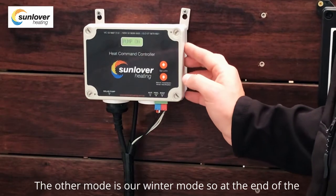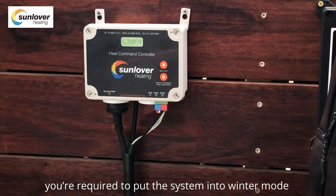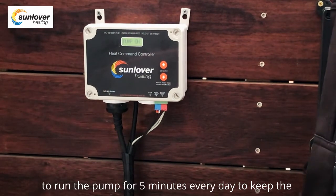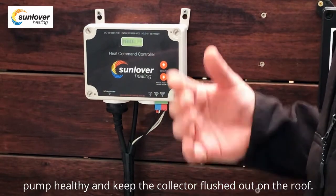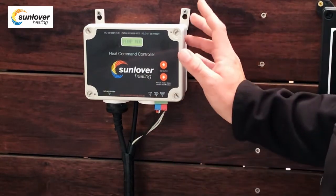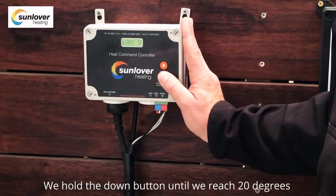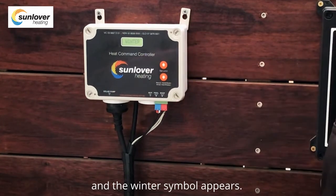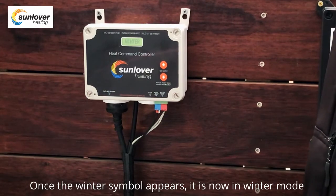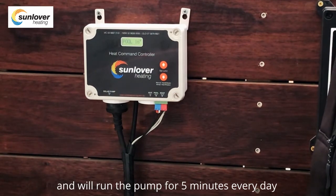The other mode is winter mode. At the end of the season when you're shutting down your pool, you're required to put the system into winter mode to run the pump for five minutes every day to keep the pump healthy and keep the collector flushed out on the roof. To enter winter mode, hold the down button until you reach 20 degrees and the winter symbol appears. Once the winter symbol appears, it will run the pump for five minutes every day but will not allow any heating based on roof or pool temperature.